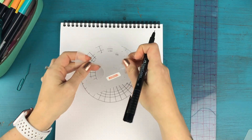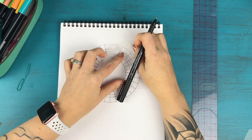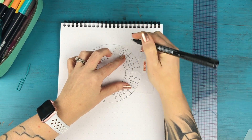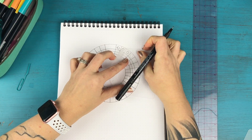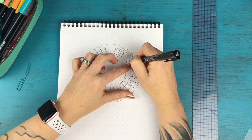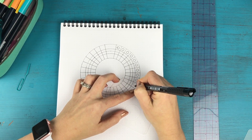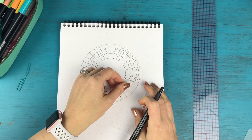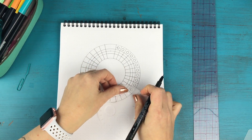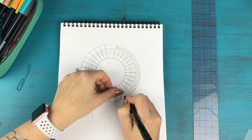Now we're going to add in the moon phases. I love that this stencil has these little circles, so I just went around and stenciled in circles for the moon phases. Of course, if you're good at drawing circles you could do this without the stencil too, but it's really handy. I'm being careful in between circles to lift the stencil and move it over rather than sliding it, since depending on what pens you're using that could cause smearing.